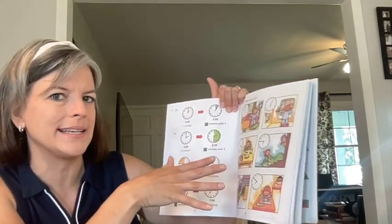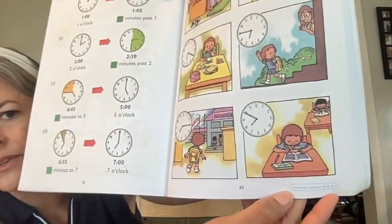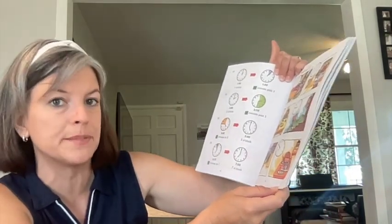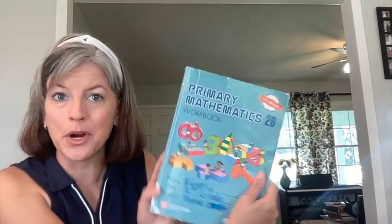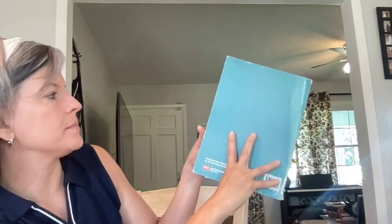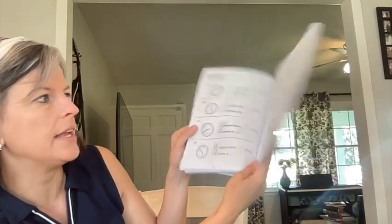These are only about $14 to $16 for each little booklet. At the bottom of each particular lesson, it's going to tell you the workbook exercises that it corresponds with — for example, exercises 46 and 47. So if you go to the 2B workbook and open up to exercise 46 and 47, you're going to find time problems. The worksheets are just right there for you, and you can work through them. I like how that works.